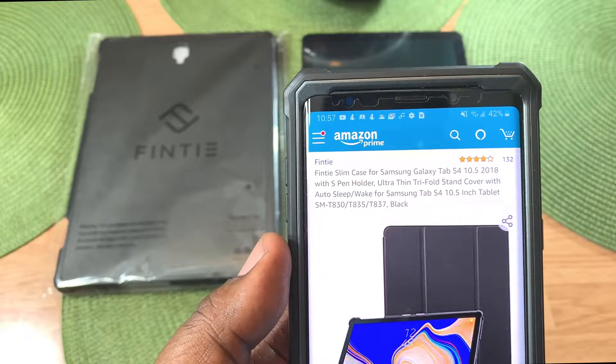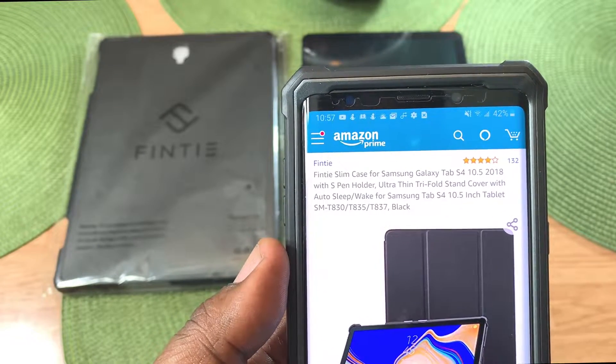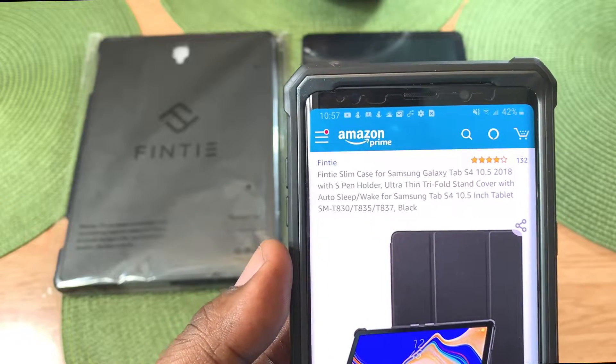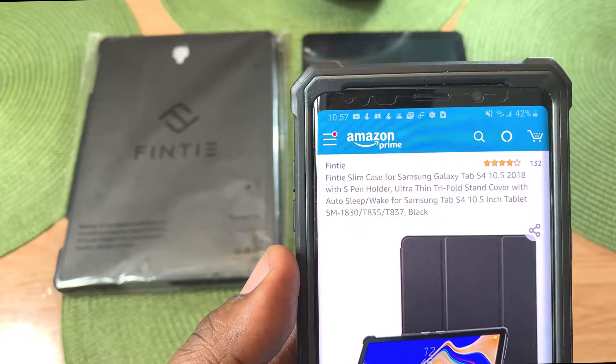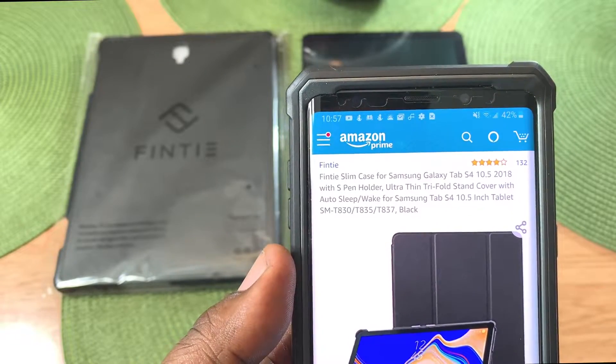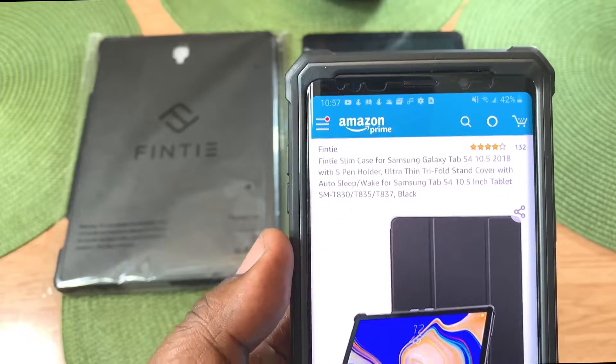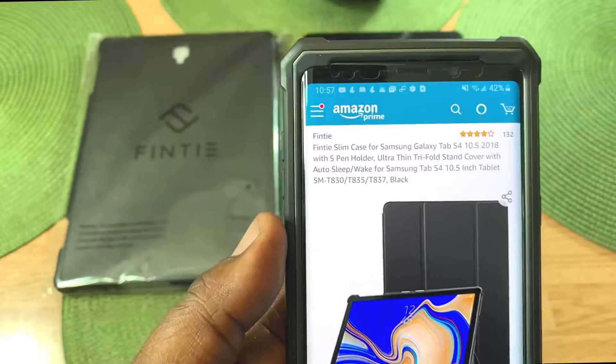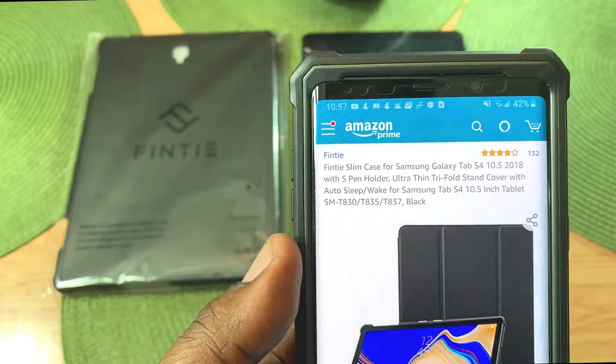What's up guys, this is Will — Will H Tech Review — back with another video. Today we're going to be taking a look at a case that I picked up for my Samsung Galaxy Tab S4. I picked this up from amazon.com and the price is only $9.99. The link will be in the description if you guys want to pick this up.